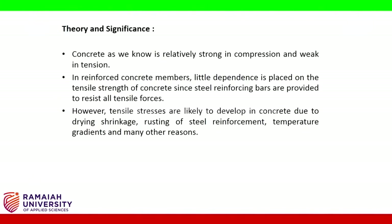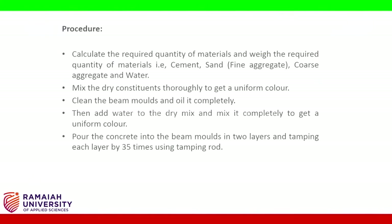Concrete, as we know, is relatively strong in compression and weak in tension. In reinforced concrete members, little dependence is placed on the tensile strength of concrete since steel reinforcing bars are provided to resist all tensile forces. However, tensile stresses are likely to develop in concrete due to drying shrinkage, rusting of steel reinforcement, temperature gradients, and many other reasons.